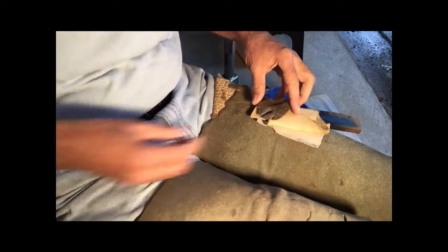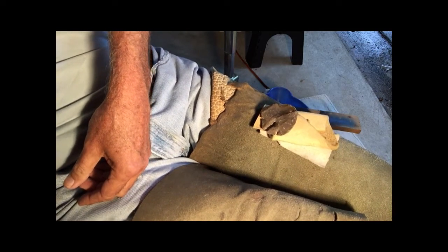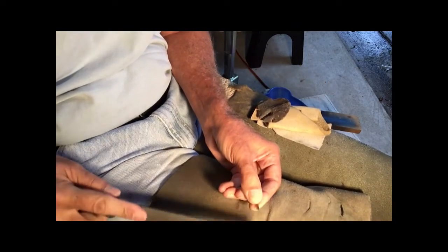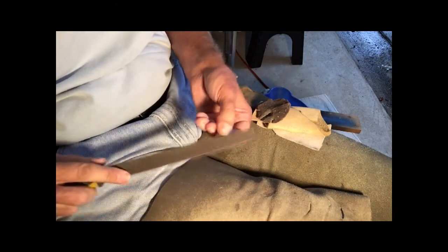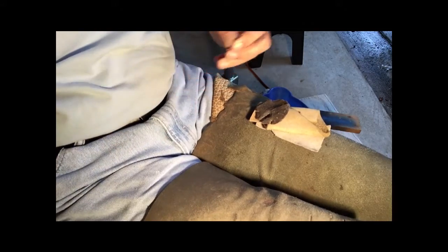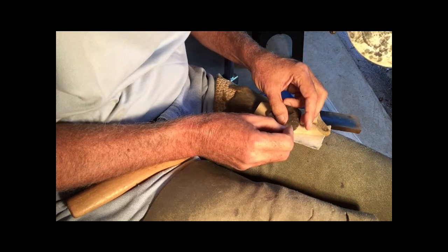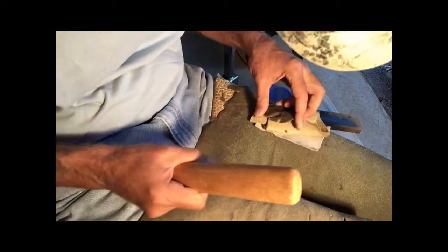Maybe I can try and go around this corner with my little punch. It needs to be filed because it's got a little shoulder on it — it's sloping now. I'll try and get it back more flat. I wonder if this will work — I don't know, I'll probably ruin it. Took a flake.